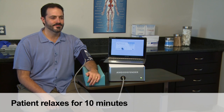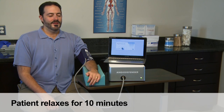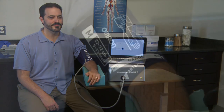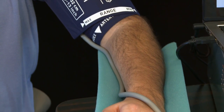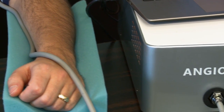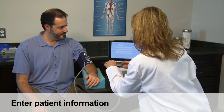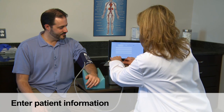The patient is instructed to remain relaxed and motionless for the duration of the test. In particular, the patient should not move the arm that the cuff is on and should remain still and quiet during the rest period and during the active testing. While the patient is resting, patient information can be entered into the AngioDefender system.